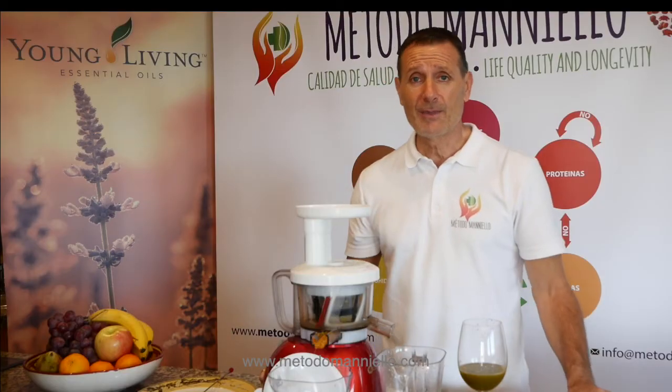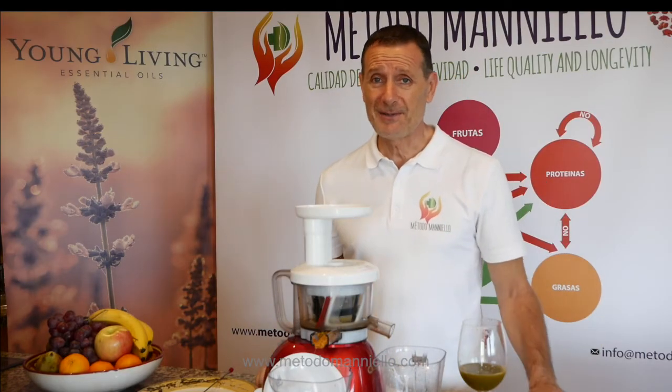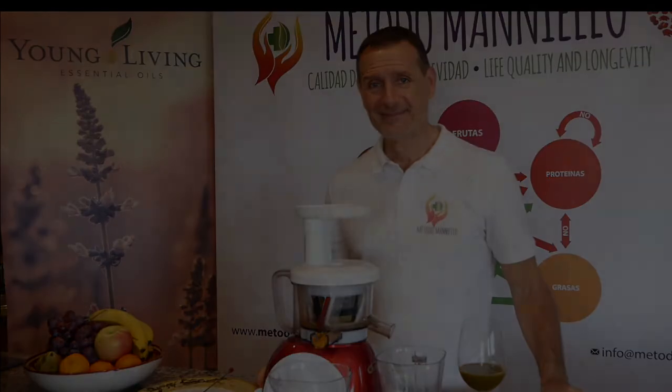So as you can see, with Maniero Method, cooking is easy. See you soon. Thank you.